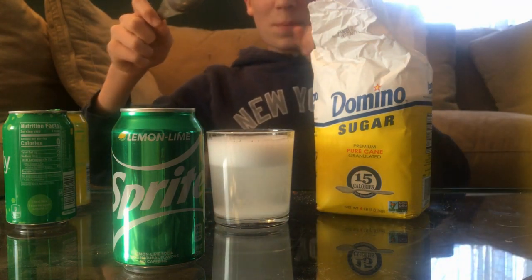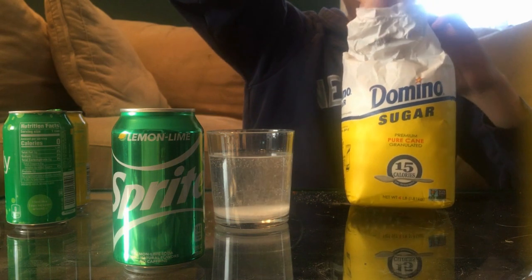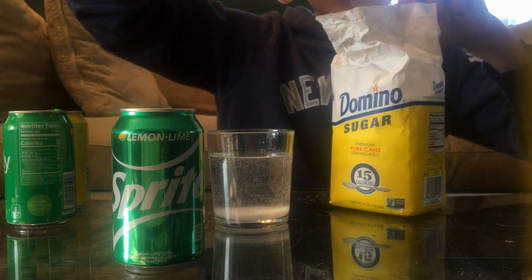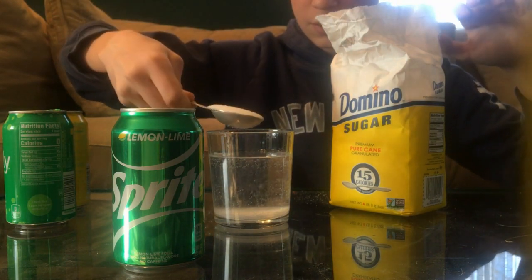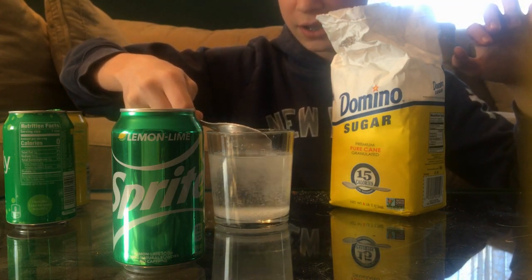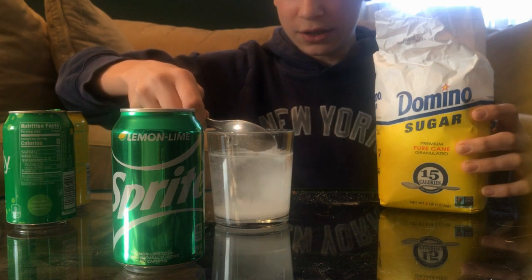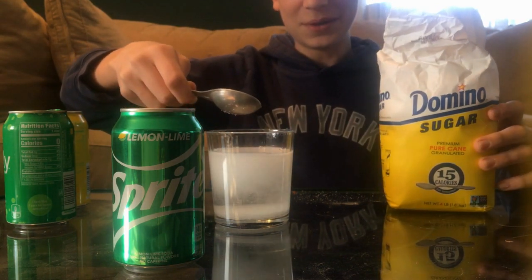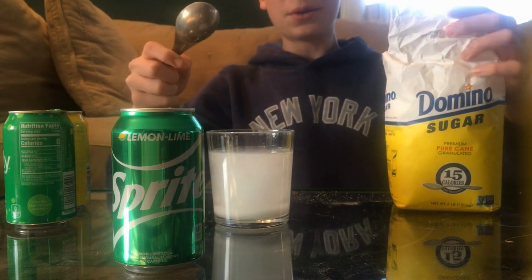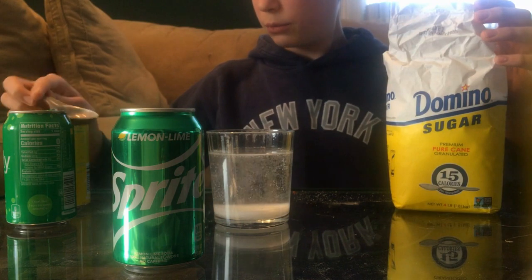Oh my god, that was really close! Alright, I'm gonna be a little more careful this time — try not to spill any. I'm gonna pour it in slowly. Didn't know there was like a reaction — we're gonna try and minimize the explosion. Oh! Okay... we seem to have survived with minimal explosion.